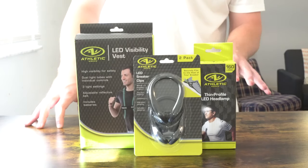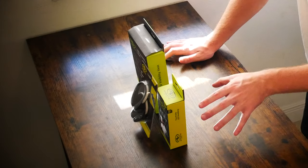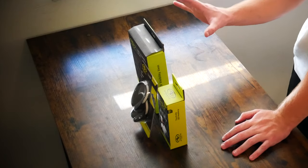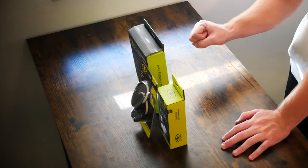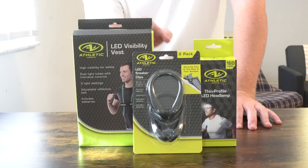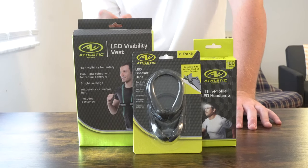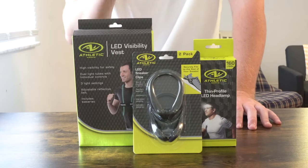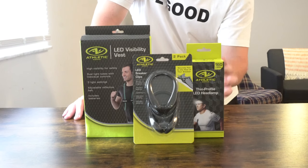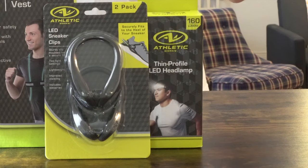One thing I want to point out about each of these items is they actually work in tandem with one another, and they all have pretty much the exact same light settings. With the visibility vest you get three light settings: a steady, a flashing, and a slow flashing. With the sneaker clips you get a steady and a flashing — two of the three lighting modes. The thin profile LED headlamp has a bright and a super bright mode, and it is actually impact resistant.